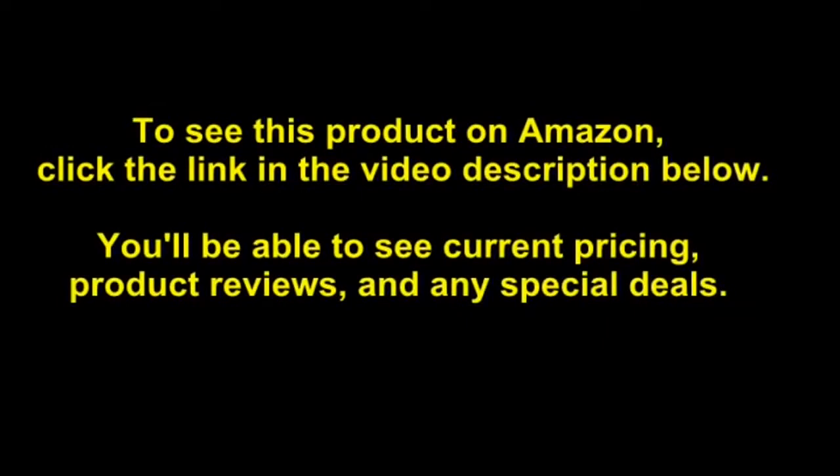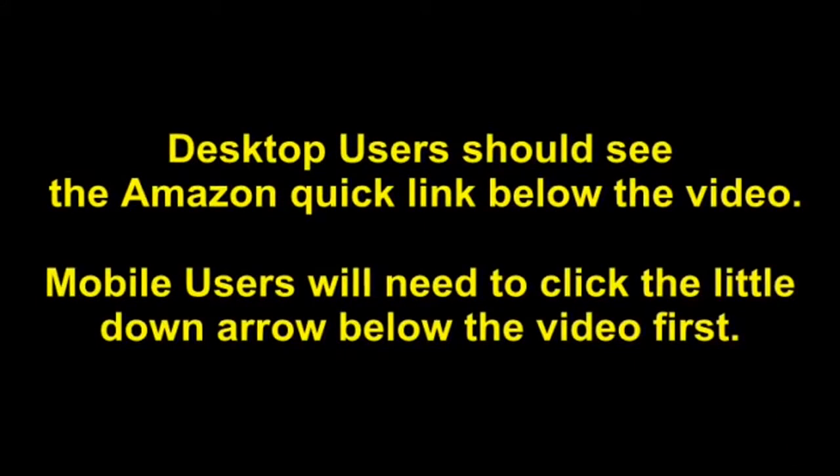You'll be able to see current pricing, product reviews, and any special deals. Desktop users should see the Amazon Quick link below the video. Mobile users will need to click the little down arrow below the video first.